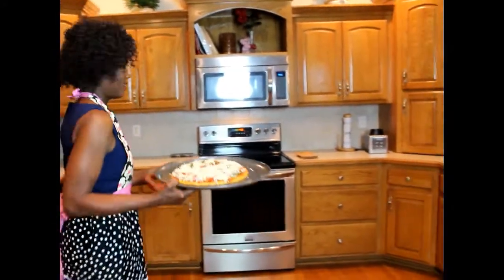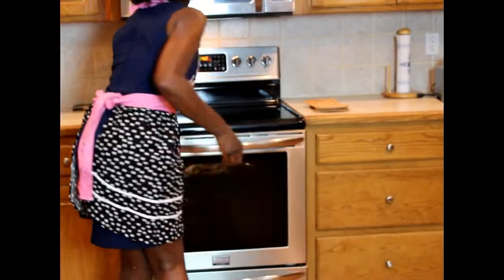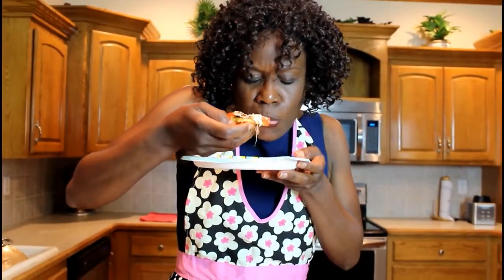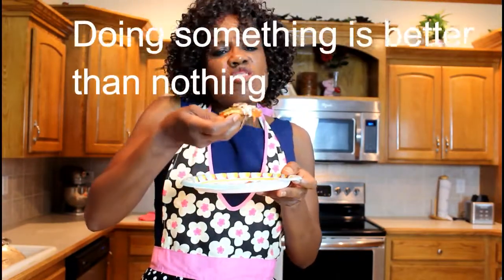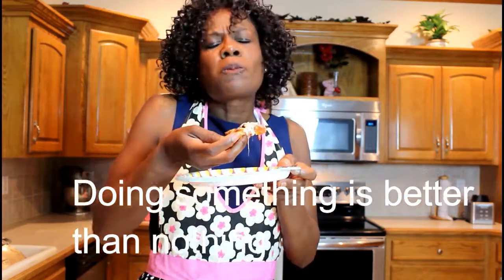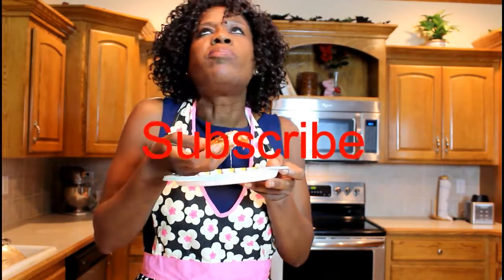Now we're ready to eat it. Mmm, delicious! Healthinistas, remember — doing something is better than nothing. This is so good!